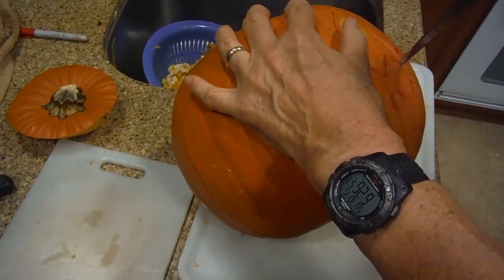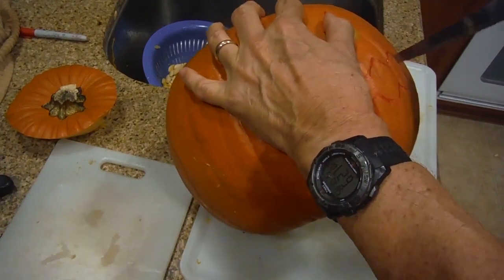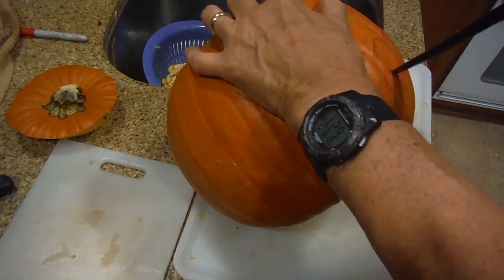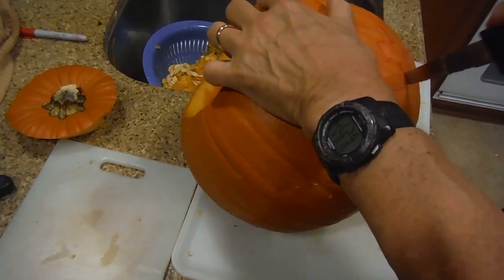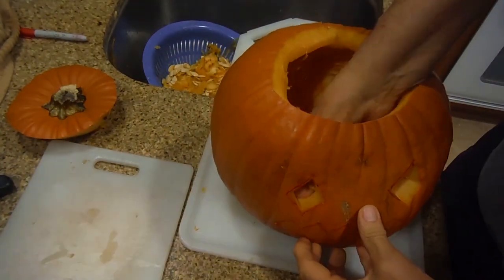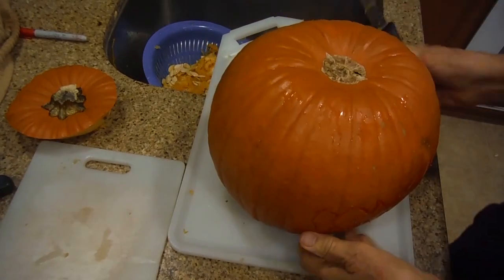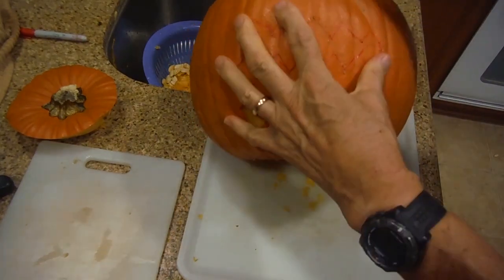They sell tools at the store for this — all kinds of different options. I always thought it was easier to use tools from the house that you use for fish. You want that length so you can penetrate the skin of the pumpkin. Let's see if it's going to willingly come out — looks like there's more to do. I'm going to flip it upside down to make it easier. That one's done. Almost out — I can see it coming, protruding out.